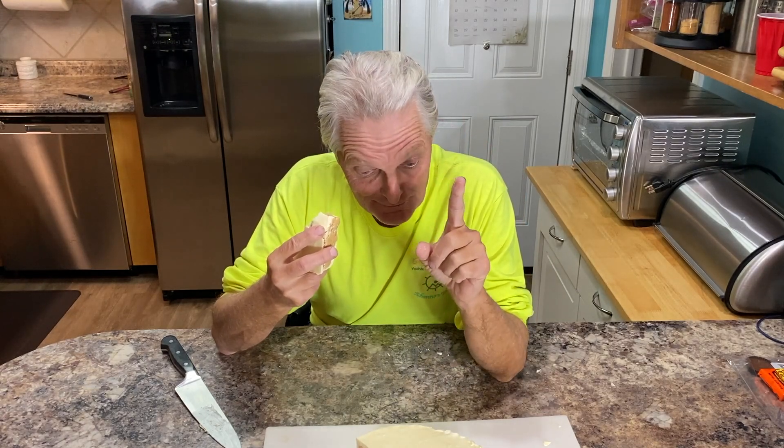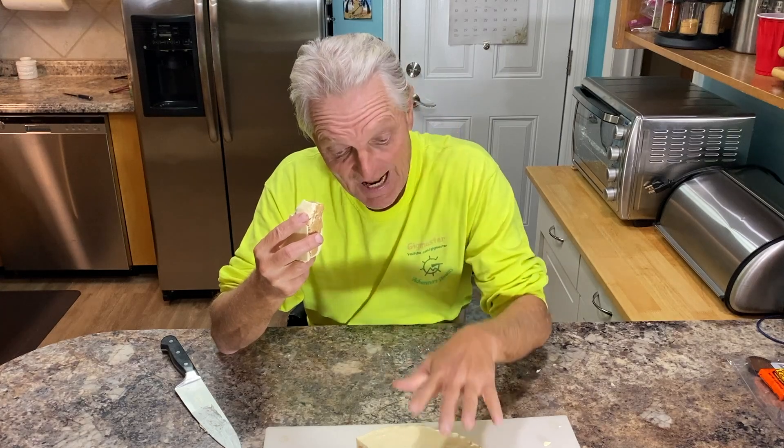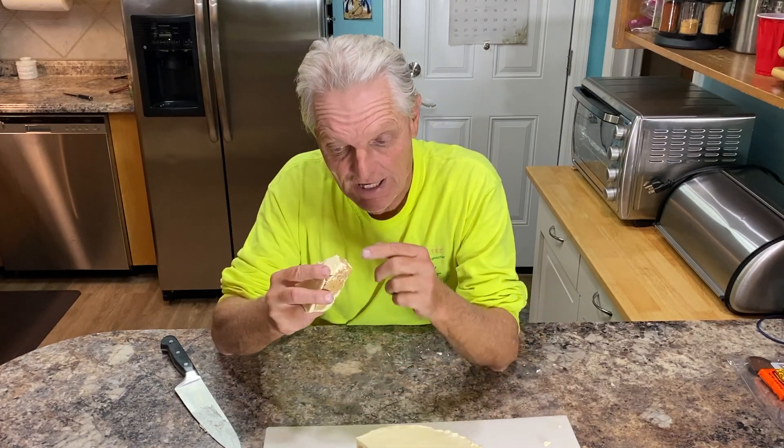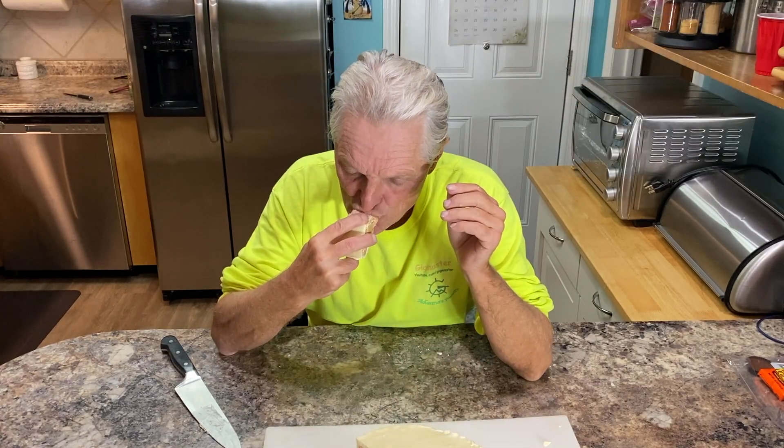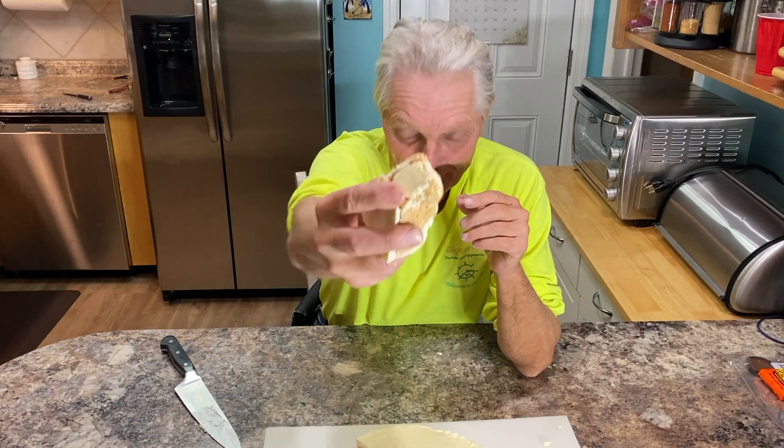If you want to make one, it's excellent. One thing I would recommend: I had it in the refrigerator letting it get hard and I took it out and tried to cut it — it tried to crack a little bit. What you want to do is let it get to room temperature. It does not need to be in the refrigerator and it will cut through real easy then. Don't forget to click like, comment, share, and subscribe to Gigmaster. I'll see you on the next adventure.